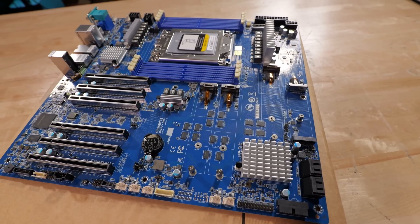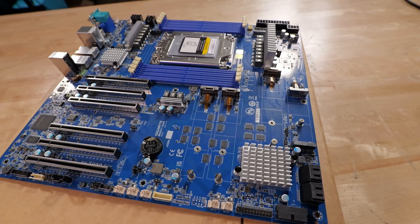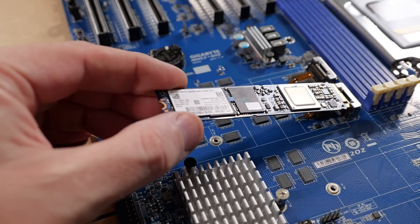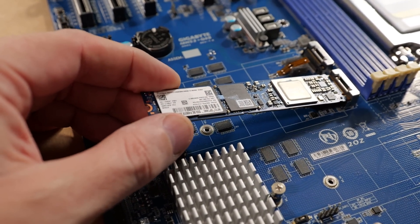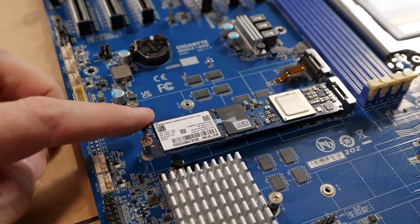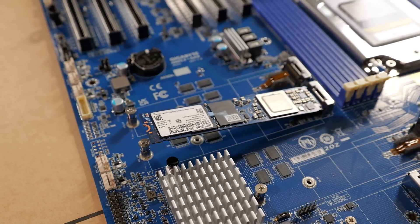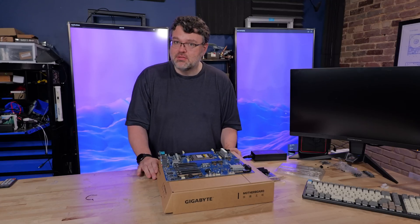Overall, this board doesn't have a lot of gamer or enthusiast features, but those features are what the enterprise actually wants. I also really like that Gigabyte, on all of their boards for the last five or six generations on both Intel and AMD platforms, has a hardware temperature sensor that physically touches the actual M.2 for monitoring temperatures — which is great. The only thing left to do with this board is to do a build and see how it does.